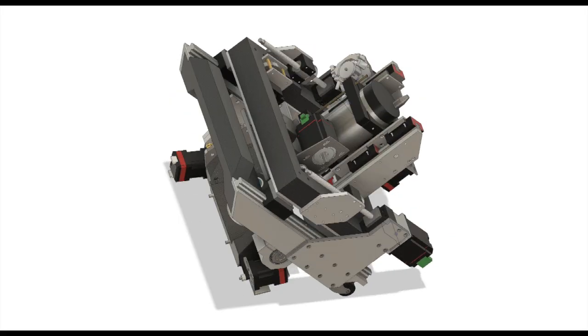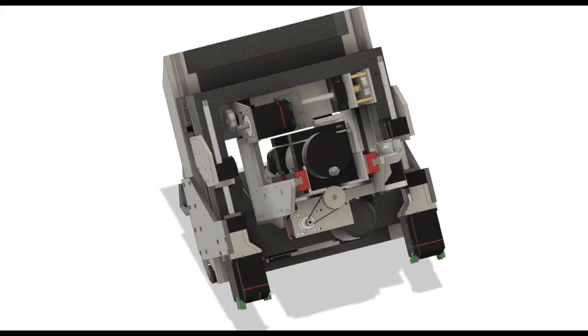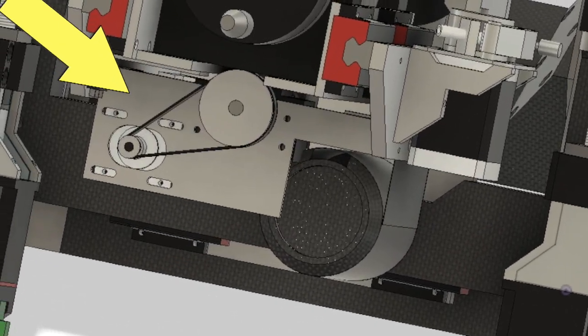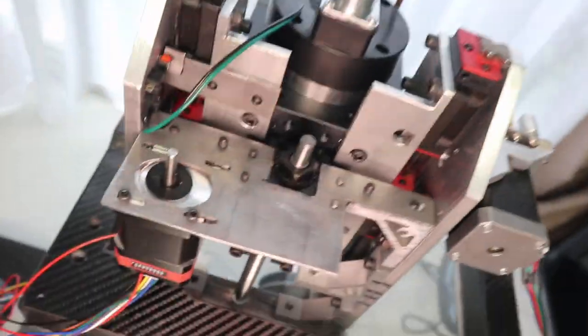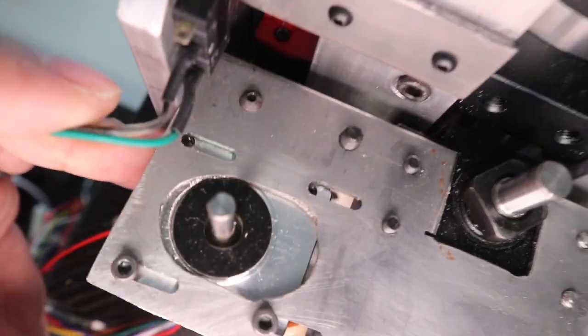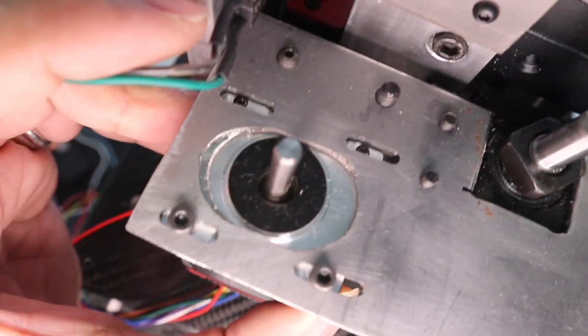I will try to correct the poorly made stepper motor bracket I made previously. This bracket was made before the step-out measures on the red CNC machine. It is so badly made that I am embarrassed to show it — it is not possible to install the stepper motor correctly.